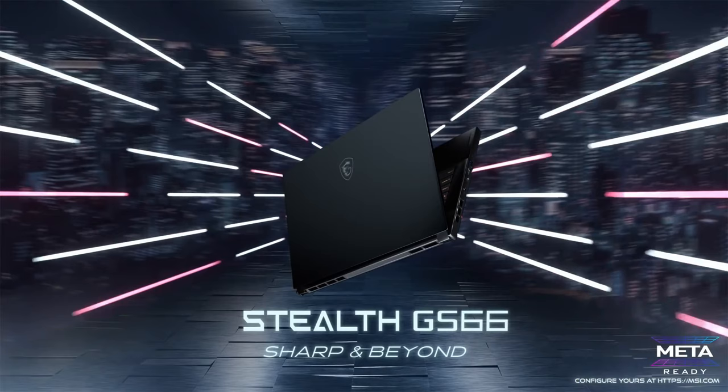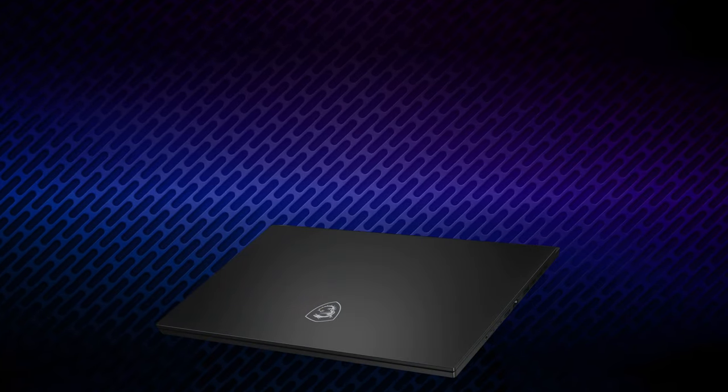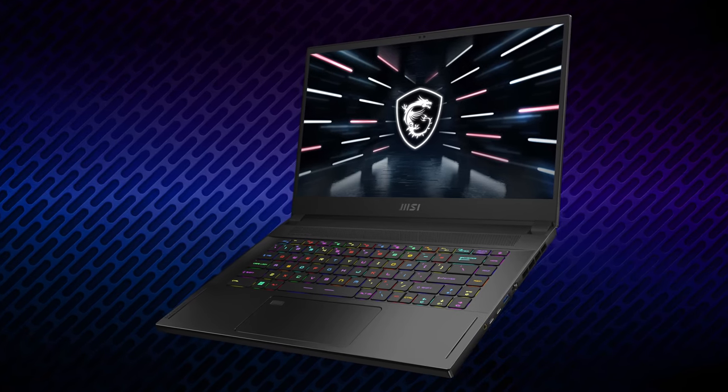Now the MSI Stealth GS66 aims to break the stigma. In fact, the Stealth series was one of the first to preach the thin and light gaming philosophy.